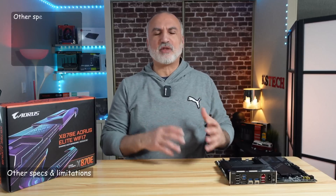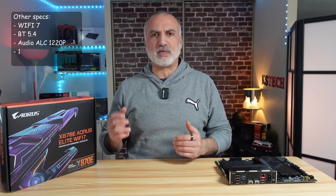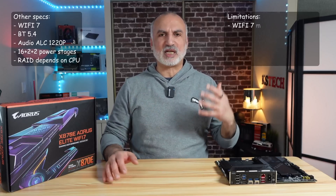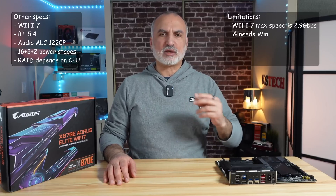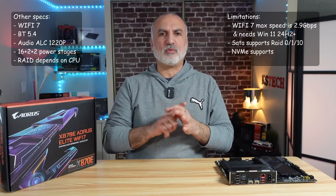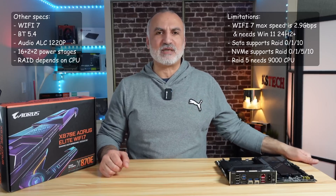For the other specifications, this board has Wi-Fi 7, Bluetooth 5.4, the ALC 1220p audio chipset, 16+2+2 power stages, and RAID capabilities depending on the CPU. For limitations: the Wi-Fi 7 maximum speed is 2.9 gigabits per second and requires Windows 11 24H2 or later. For RAID, SATA drives support only RAID 0, 1, and 10, while NVMe drives support RAID 0, 1, 10, and 5 — but RAID 5 is only supported on Ryzen 9000 series CPUs.